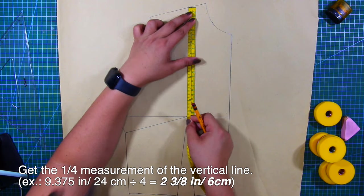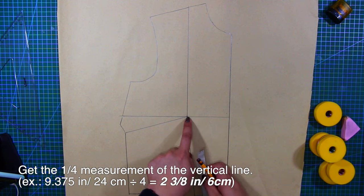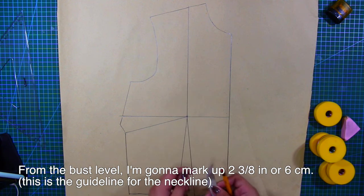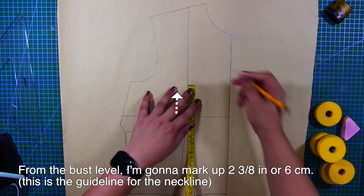I will divide this by 4, which equals 2 and 3/8 inches or 6 centimeters. By the way, use your own measurement for this one. From the bust level, I'm going to mark up 2 and 3/8 inches or 6 centimeters. This is the guideline for the neckline.